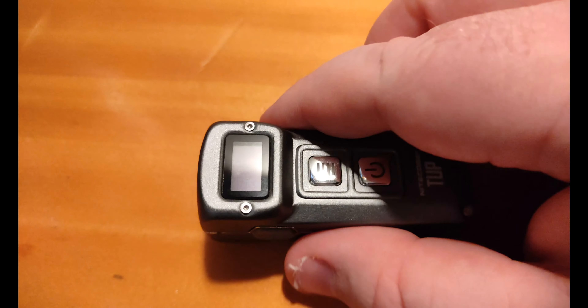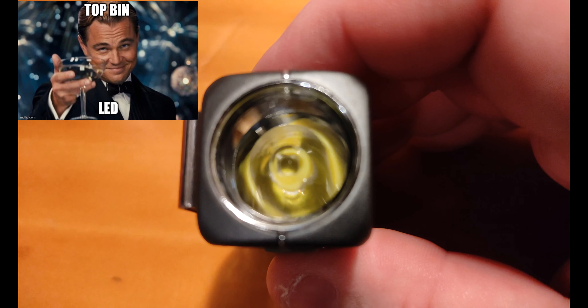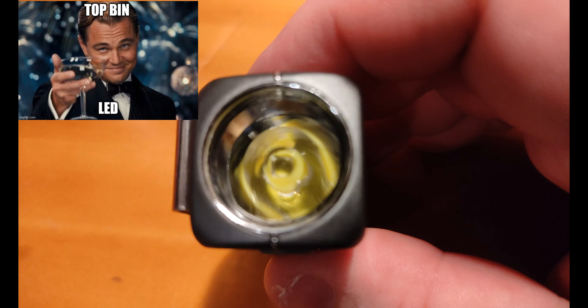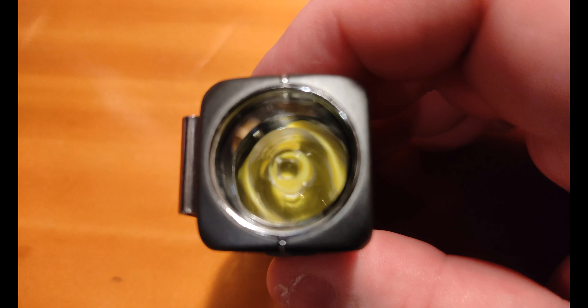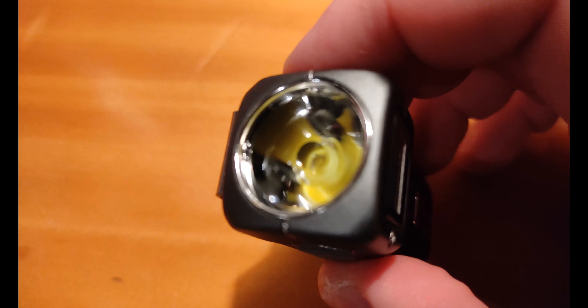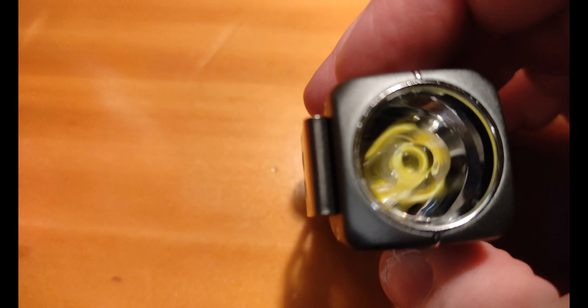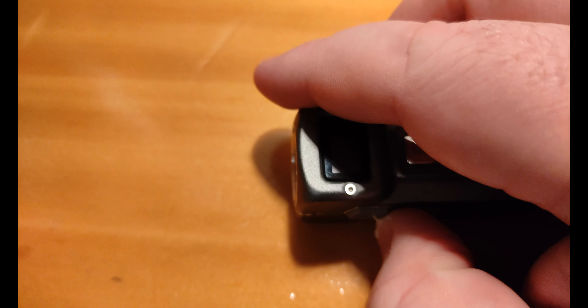It's using a Cree XPL V6. This light is a little bit older now, but that's okay. It uses an optics-style system — you can see there's no reflector. The optics actually seem to be a pretty similar size to one you'd use in an S2 Plus.